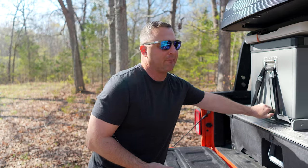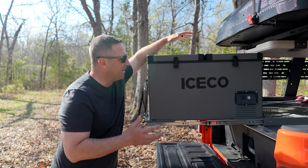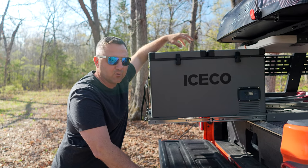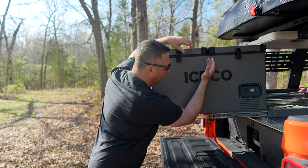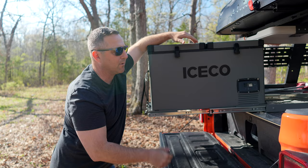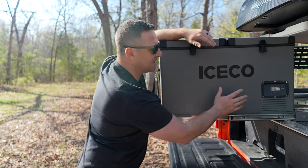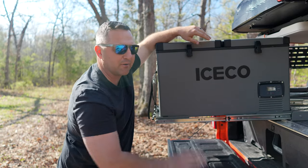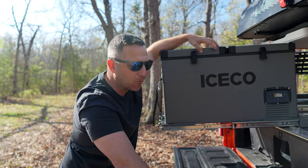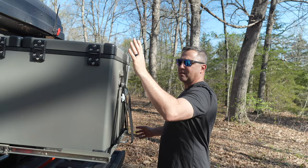Now that I've described how I power everything in the kitchen, I wanted to talk about my refrigerator. This is the Iceco VL-60, which sits in the bed of my truck and is also exposed to all those weather conditions. It has a dual-zone climate control with a divider down the middle. I currently keep both zones on refrigerator mode. If I switched one zone to freezer mode, I estimate I'd add about 50 to 75% more power consumption, further reducing my off-grid range.